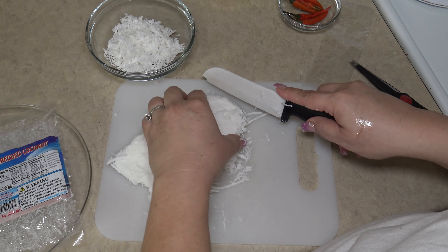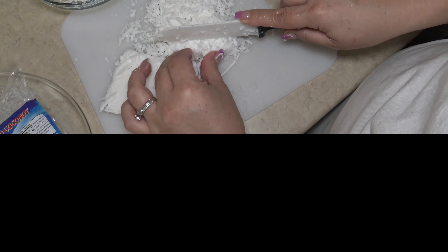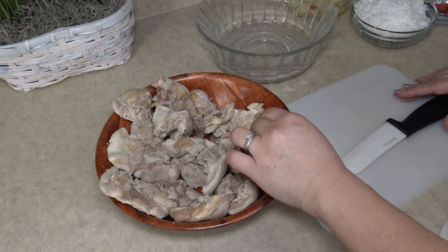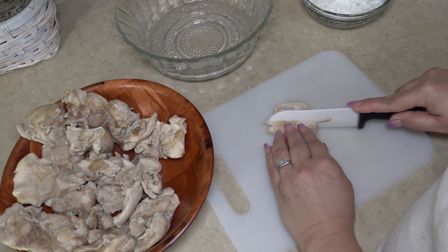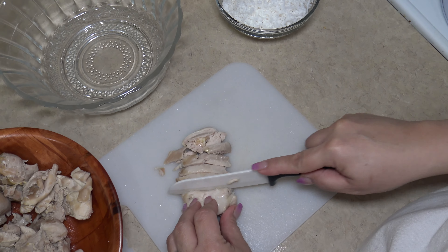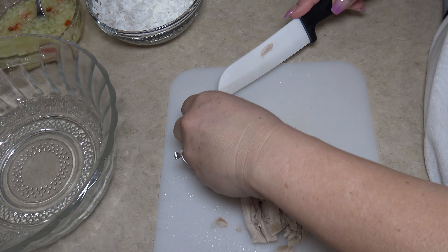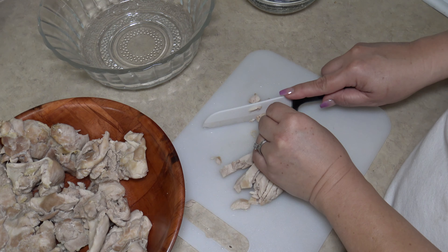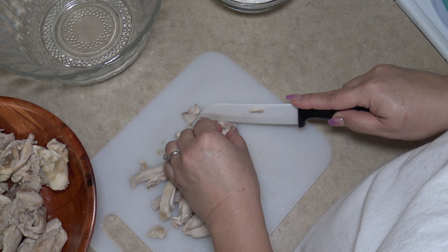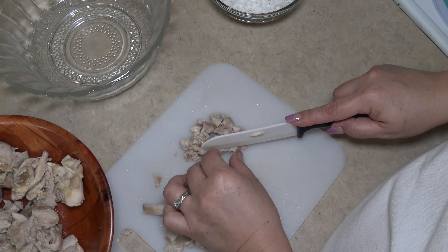Let's go ahead and cut that again into smaller pieces. Our chicken has cooled off — let's go ahead and start chopping. Depending on how thick you like your chicken, I'm going to cut mine thin. Then we are just going to chop it and place it in our dish.